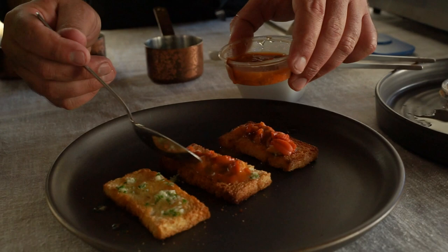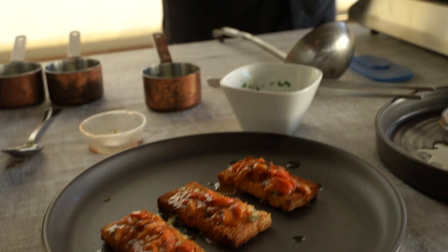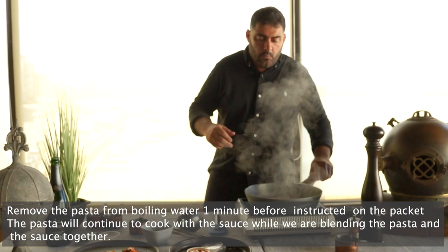I have the sea urchins over here and I'm just gonna make kind of a bruschetta with the sea urchins. This is a nice way to start your dinner. Put the juice on it. I used one of them there and now my pasta is almost ready. I cooked the pasta for one minute less than what is instructed on the packet.